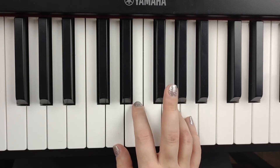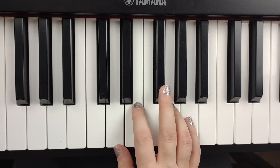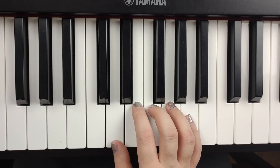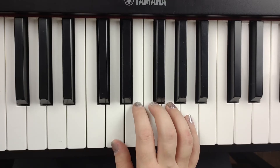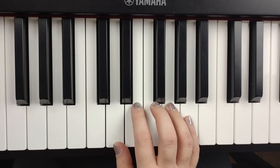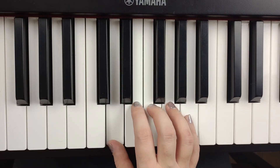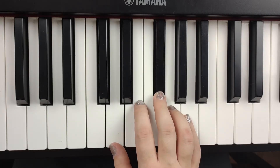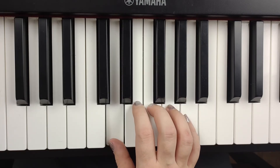Now our middle finger, number three, is going to scoot down to be a regular F instead of F sharp. Two front teeth. So there again, our fingers are skipping over one of the other notes — we're skipping E. Can you try that again? So let's do all the way through.